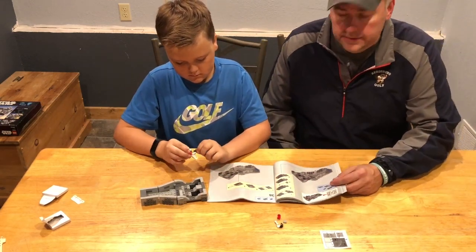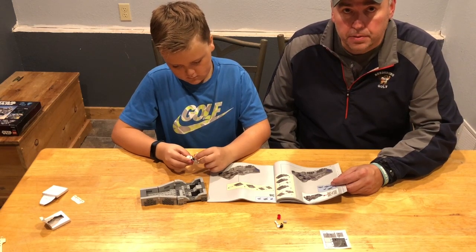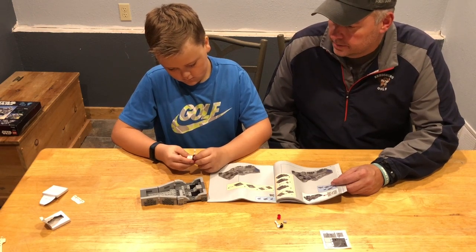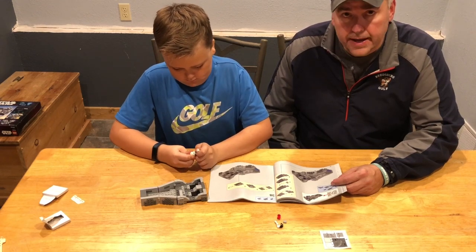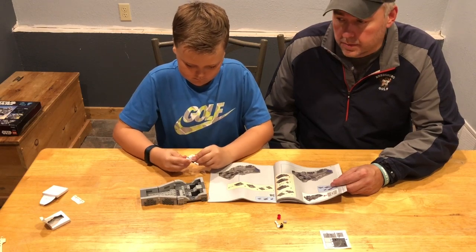Alright, here we are — done with bag one. We're ready to move on to bag two. We lost Acacia; she went off to play with her Barbies. But I'm here helping Brecken. Brecken has got one of the snowtroopers together, got the first bag put together, and used a couple stickers. So here we go — we're on to bag two.